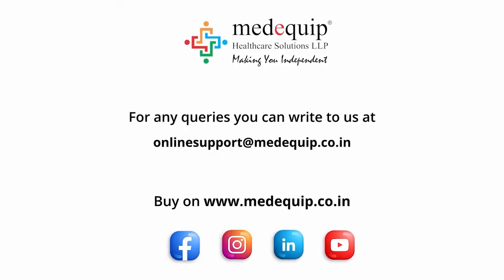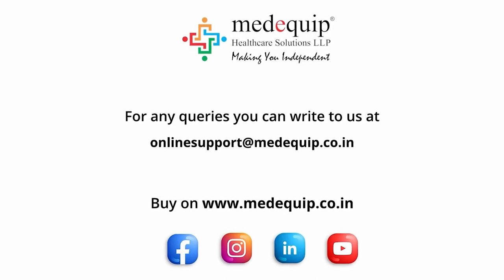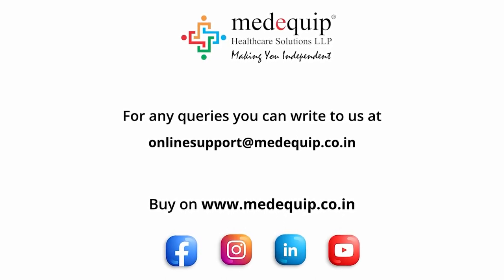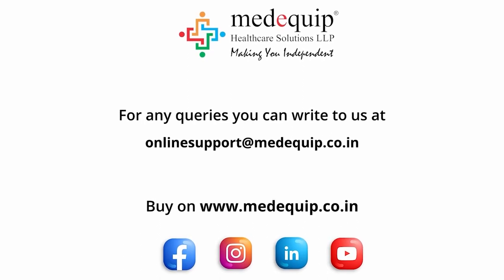We hope that you found this video helpful. For any queries you can write to us at online support at medequip.co.in. For more information log on to www.medequip.co.in.